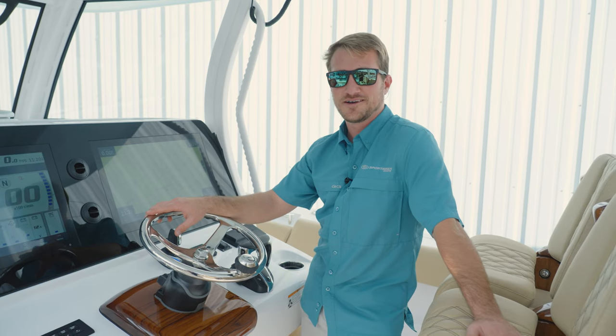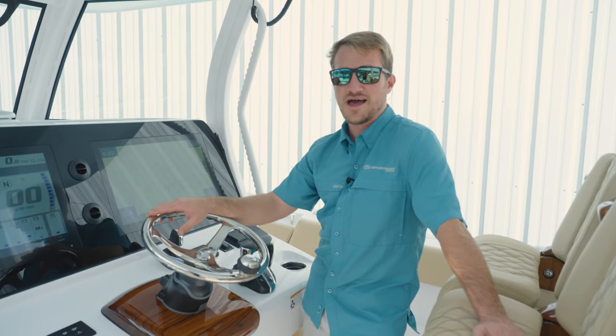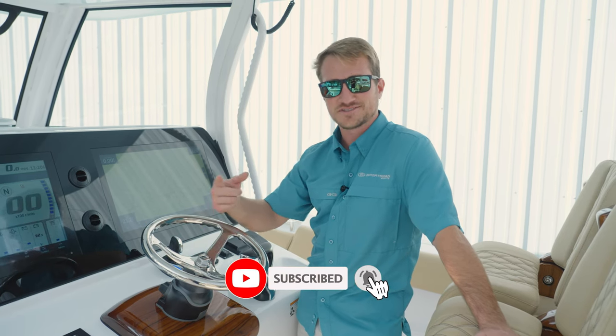That was a pretty quick and simple Tech Talk today, but a very useful one nonetheless. Autopilot is a great option to add to your Sportsman boat. If you have any questions or comments, leave them below, like and subscribe, and we'll see you next time.